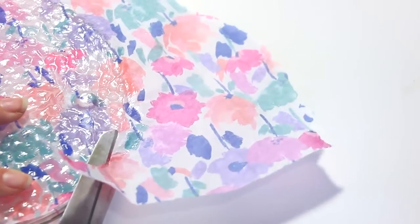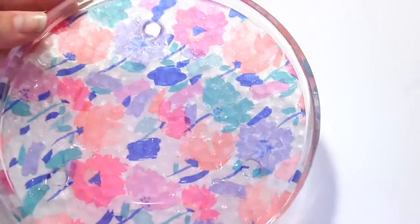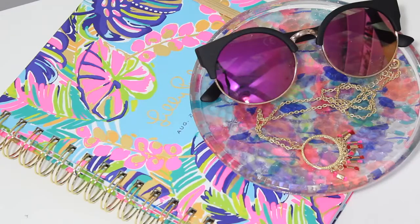Once it's dried overnight you can go ahead and cut the excess paper off, and that's all there is to it. Flip it over and you have a little plate to store whatever you want on, or to put on your side table. I like this because the paper is not going to rip since it's underneath the bowl, and you can see the pattern clearly through the glass.